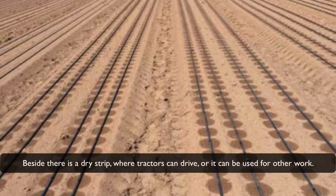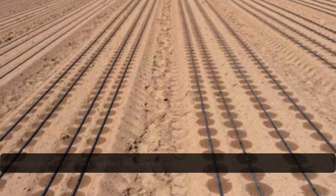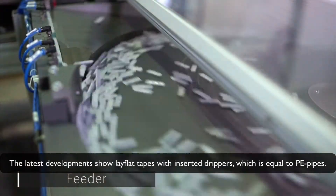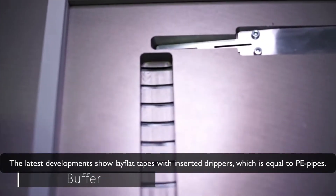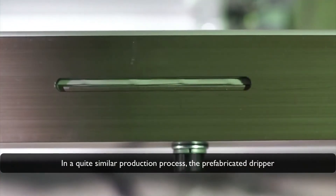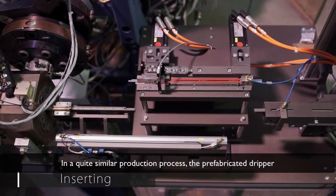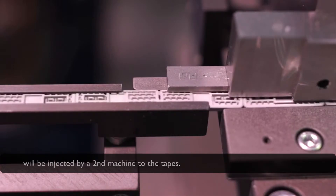Besides the wetted zone, there is a dry strip where tractors can drive or where other work can be done. As a result, only approximately 60 to 75% of the field is used for crop production and supplied with water. The latest developments show lay flat tapes with inserted drippers, equivalent to PE pipes with inserted drippers. In a quite similar production process, the prefabricated drippers are injected by a second machine into the tape.